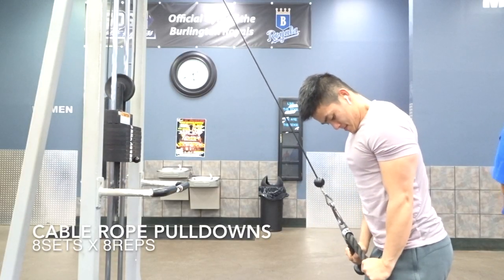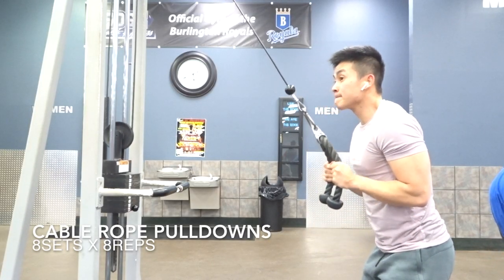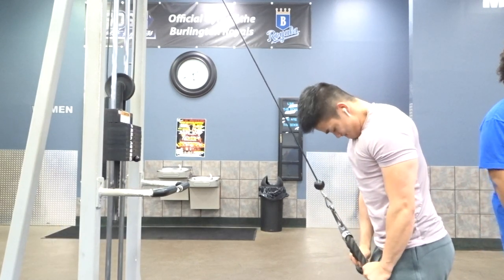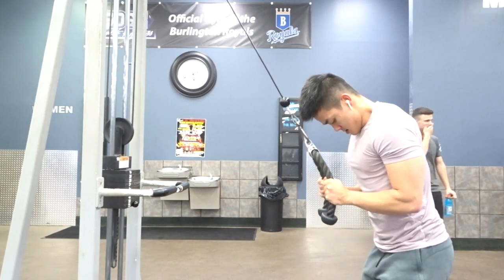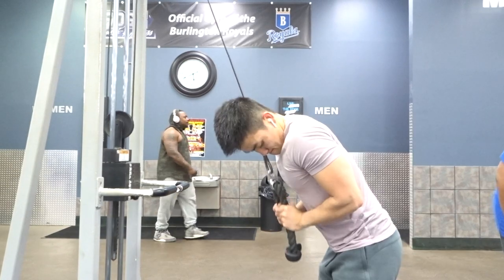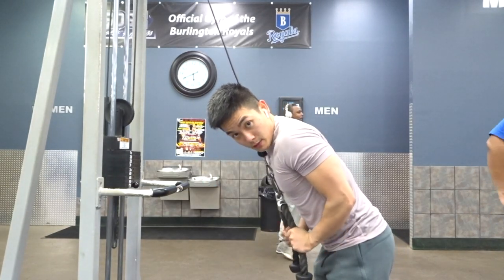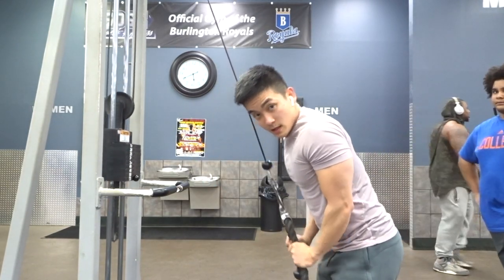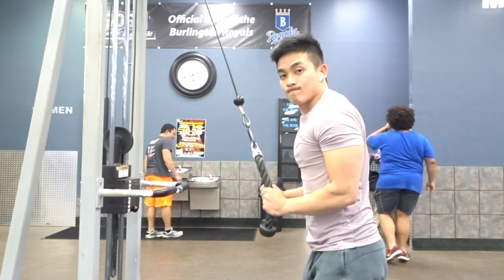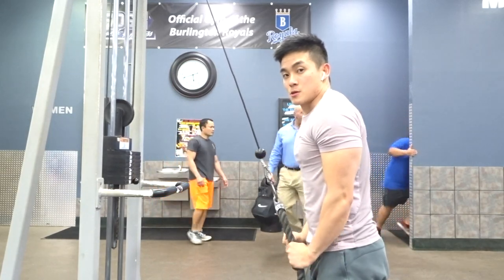For the last tricep movement, we have 8x8 cable rope pulldowns. You're going to want to minimize rest to 30 to 45 seconds between each set — this is a complete burnout exercise. When you guys are doing this, make sure you're keeping your back straight and aren't leaning over, because leaning over makes it easier on the tricep and you're not really isolating your triceps, which is the point of the workout. Try to keep your body upright and control the extension all the way through.